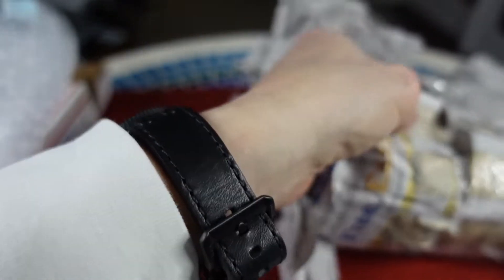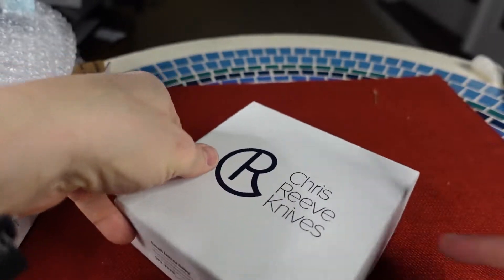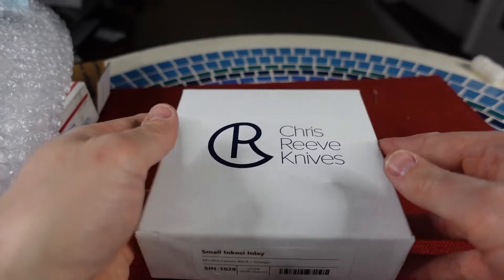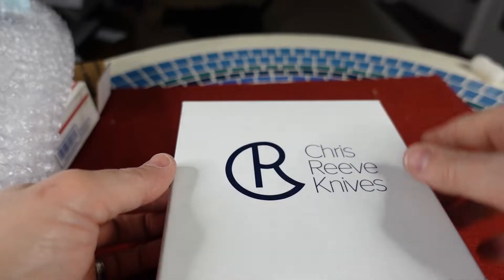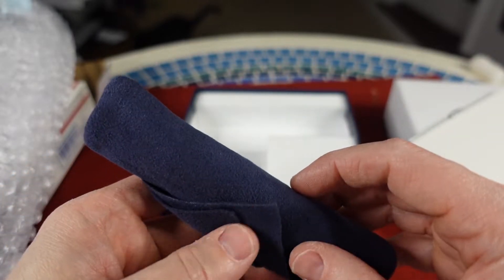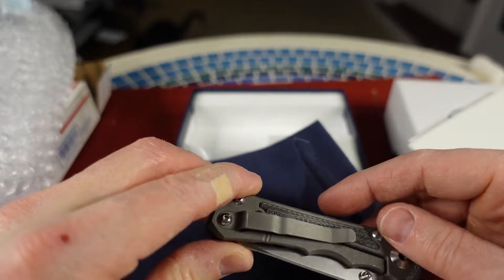Sorry about all this packing — this is packed really, really well and I appreciate that. Chris Reeves. Oh yes sir. This is the Small Sebenza Inlay. I've seen people make the statement that Chris Reeves is like the Rolex of knives.